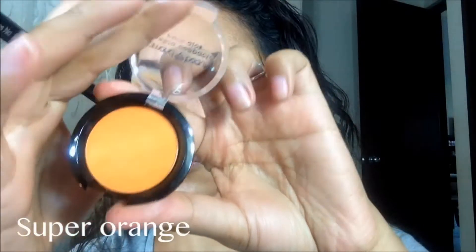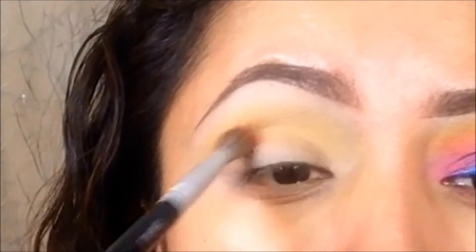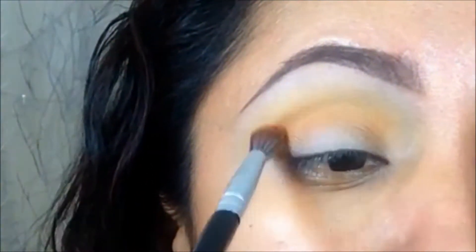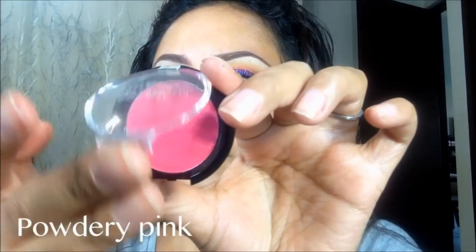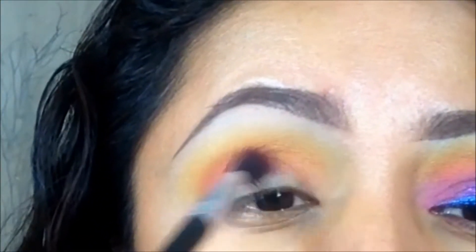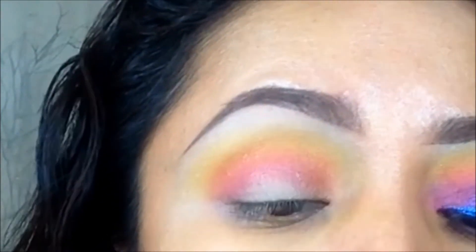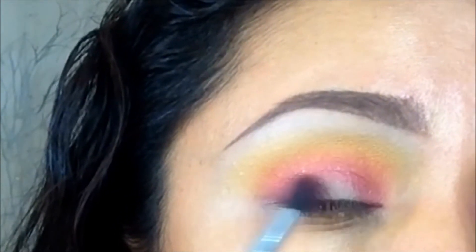Una vez que logré la intensidad deseada con la sombra amarilla, ahora voy a aplicar esta sombra naranja un poquito más arriba de mi cuenca. Lo estoy haciendo con un pincel bastante suelto. Después voy a estar aplicando este tono fuchsia que es simplemente hermoso — lo aplico sobre mi cuenca y en el primer y último tercio de mi párpado móvil.